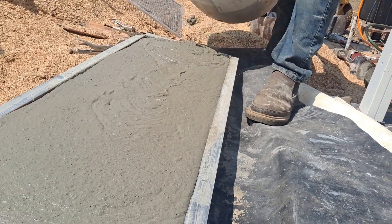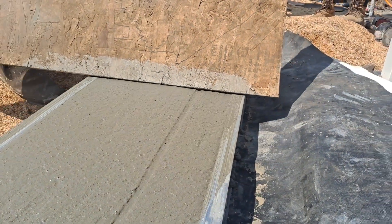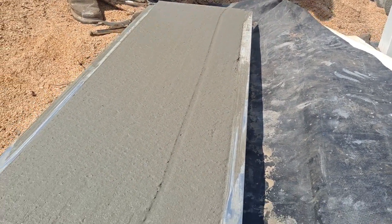One little swoop over. Oh, look at that — that's smooth, man. That one's perfect, dude. Three shovels of sawdust — that's the formula right there.